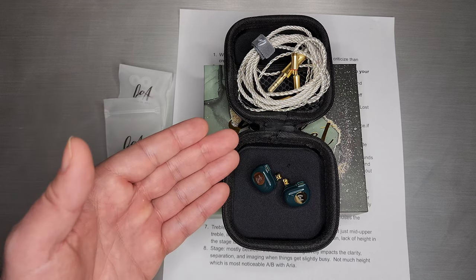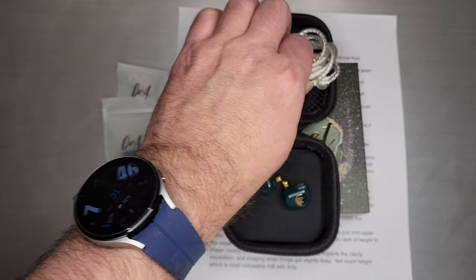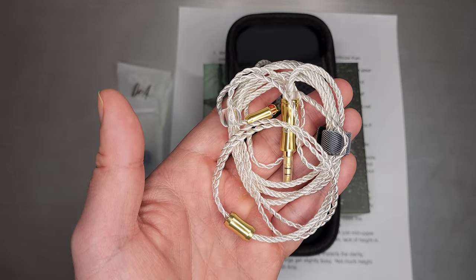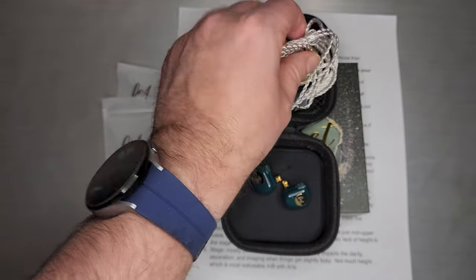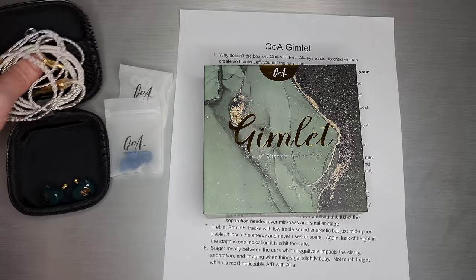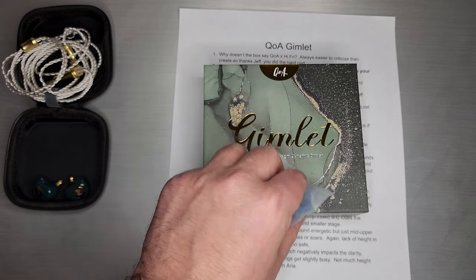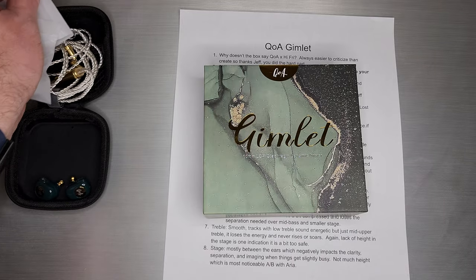Perhaps that's a negative as well, because it does weigh a little bit. For those of you who are sensitive to things hanging in your ears, keep that in mind. The cable is a nice version of a twisted 4-core with nice gold hardware. You also get this case, which says Q of A on top, and two packs of tips that are reasonably close in bore size — a white version and a blue version.